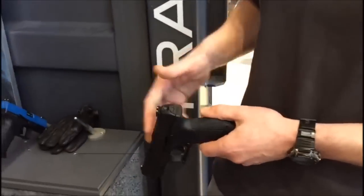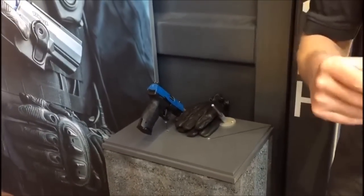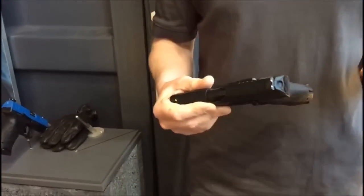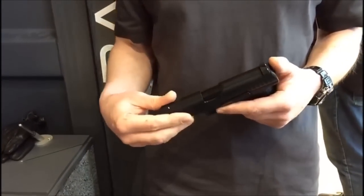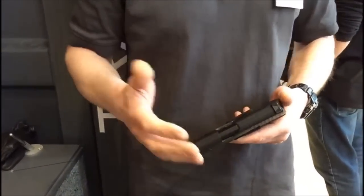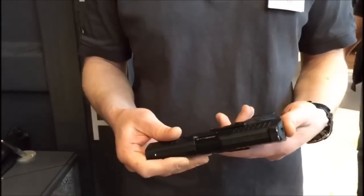Das Gerät passt ins originale Holz hinein, das heißt, die Abmessungen sind wie bei der echten Waffe. Der Abzug ist leider nicht ganz so präzise hinzubekommen wie bei der echten – einige haben bereits angemerkt, dass er nicht ganz so crispy ist. Das ist der Technik geschuldet, das ist ganz klar.